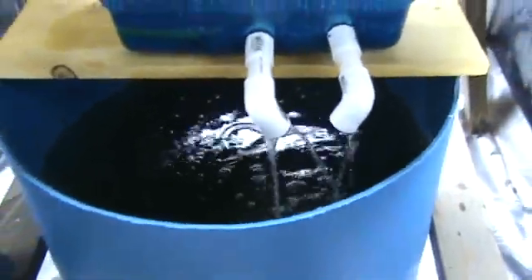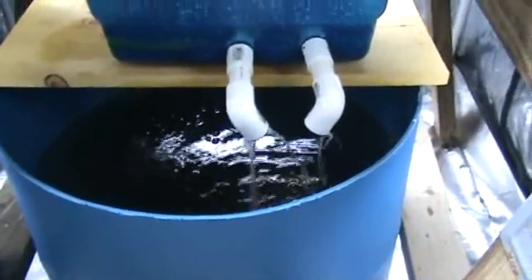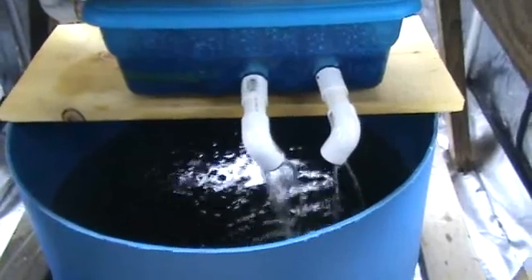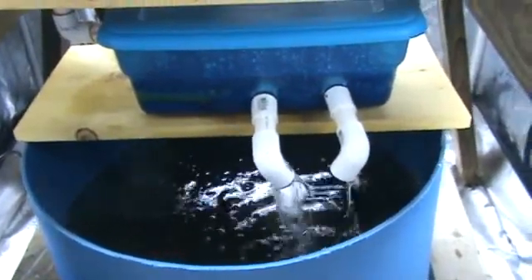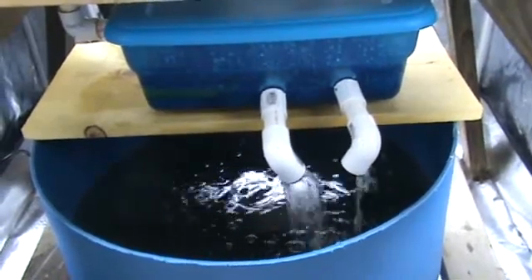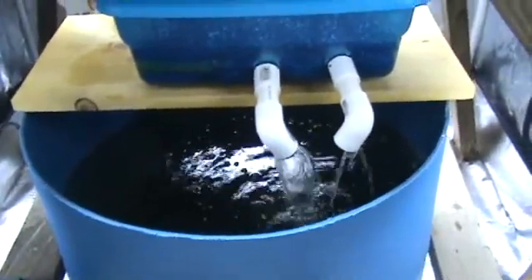I have about 30 gallons in the fish tank — I took a 55-gallon tub, cut it in half, and put 30 gallons of rainwater in it. I have six goldfish in there about five inches long each, which is probably too many. Somebody gave me a dozen big goldfish and I just put six of them in here.